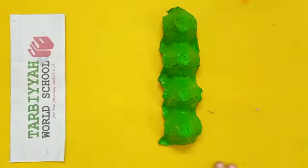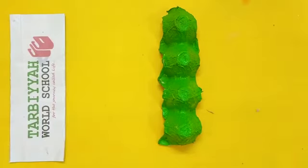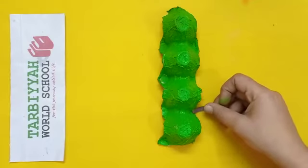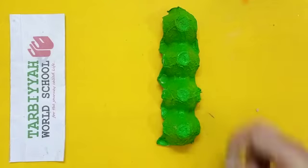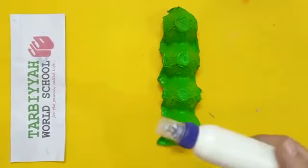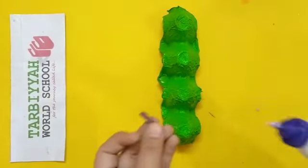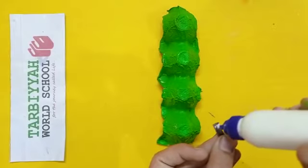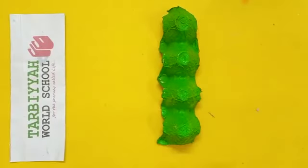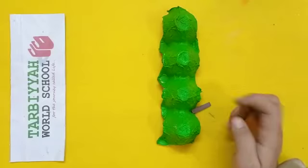You have to cut 8 strips like this. Now, one by one, we will paste the strips. With the help of glue, we have to paste. Apply the glue on the strip, then you have to paste it like this.